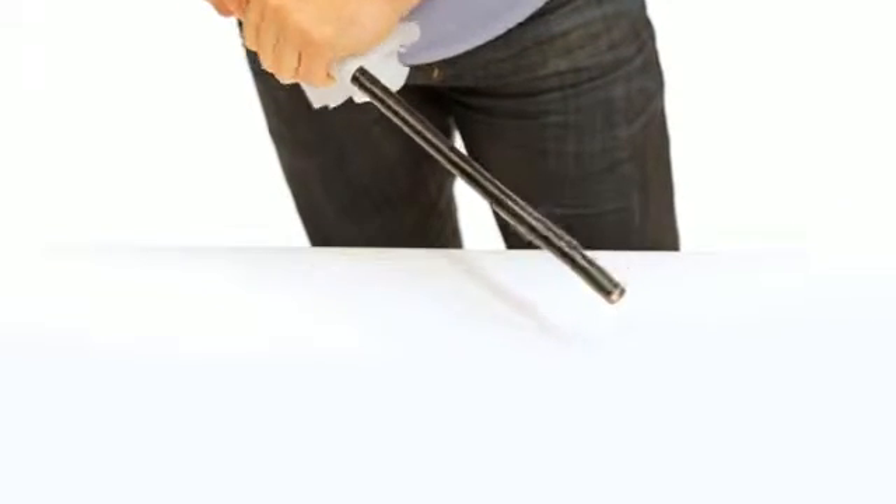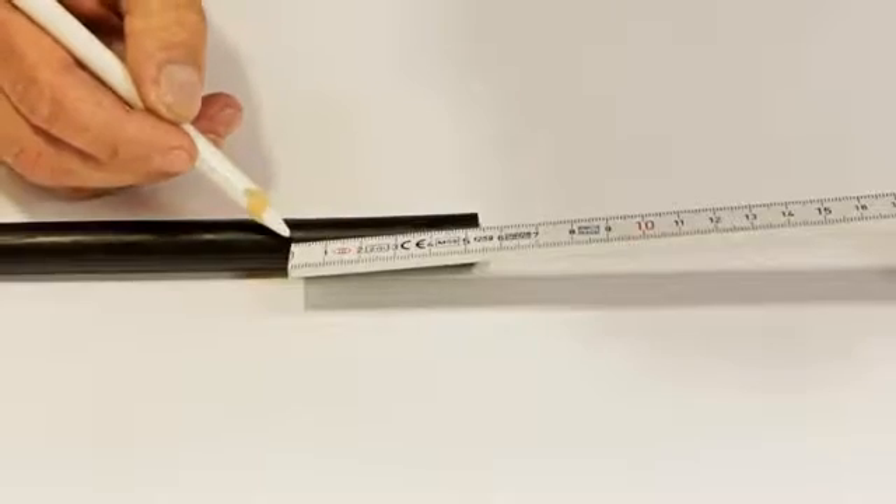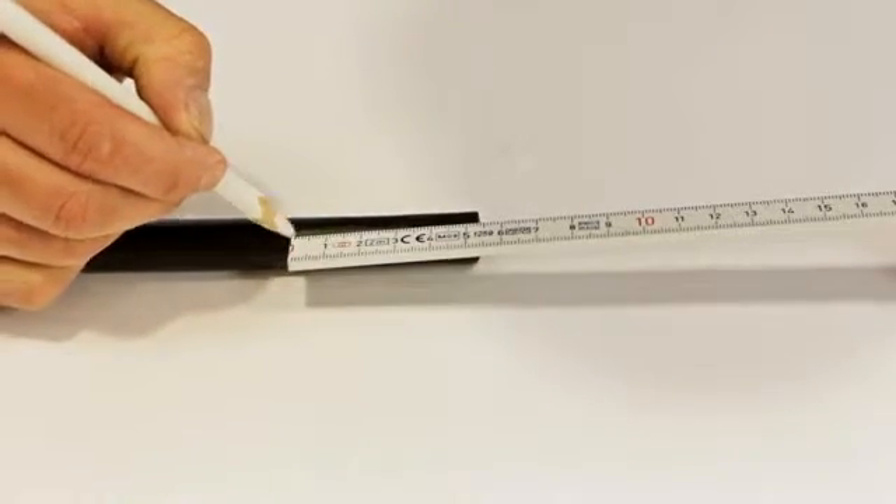Clean the cable sheath for a distance of 300mm either side of the joint area. Remove the insulation according to the dimensions in the instruction.